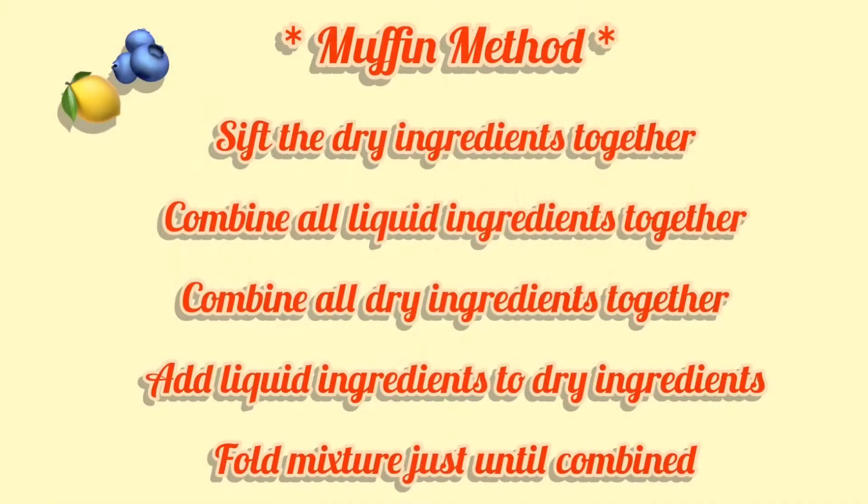Hey you guys, welcome! It's your girl Brie, and welcome to my fridge. In today's video I'm going to show you how to make bakery-style blueberry and lemon muffins. I'm not a baker and you don't have to be either, but these are going to be so tasty. We're going to make a streusel topping and a lemon and honey glaze, so you're in for a treat. To make these muffins I will be using the muffin method.